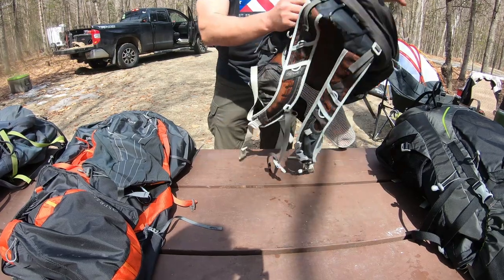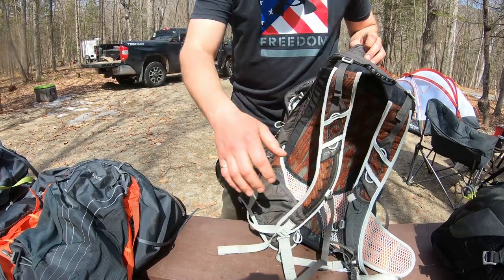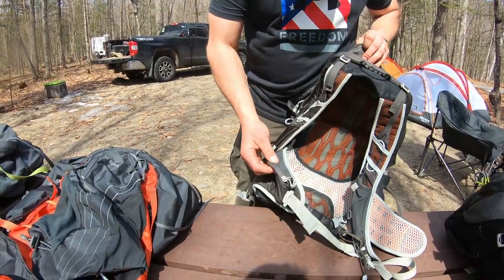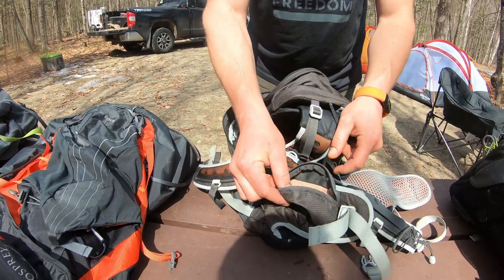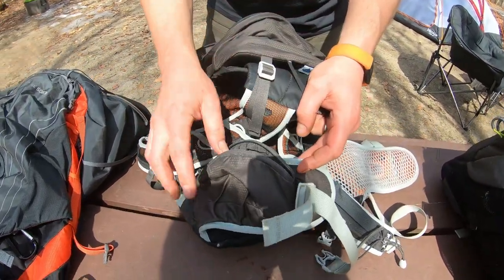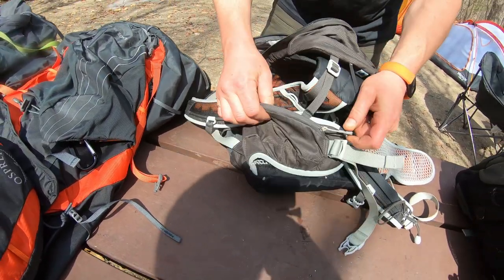It's got the basics of a backpack — shoulder straps with some nice cushion. The thing I like about this one is it does have the pockets that go around your waist, the waistband pockets. I've got my chapstick in there, but you can store some gear in there, which is really nice.